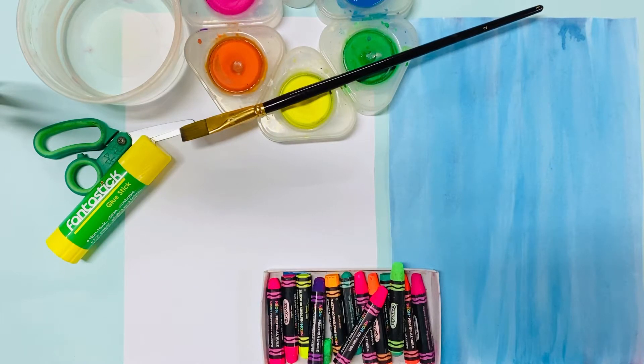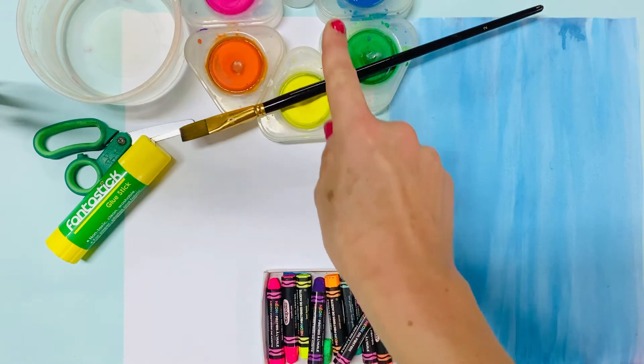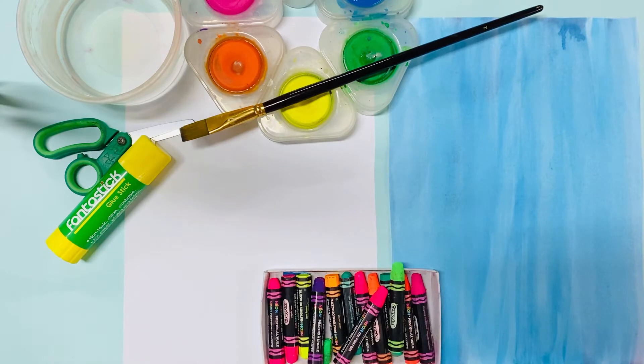Good morning lovely artists! Today we are going to make something beautiful for Christmas. You will need two sheets of paper, a brush, your paints, a jar of clean water, glue, scissors and some crayons.